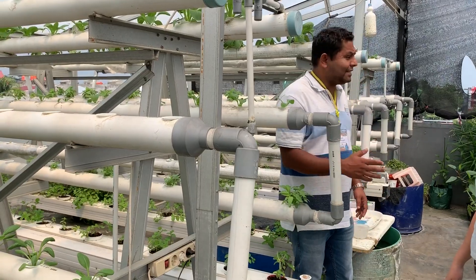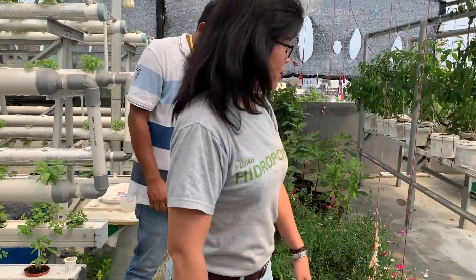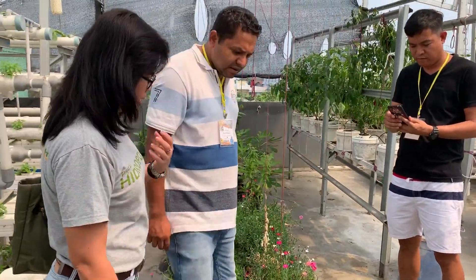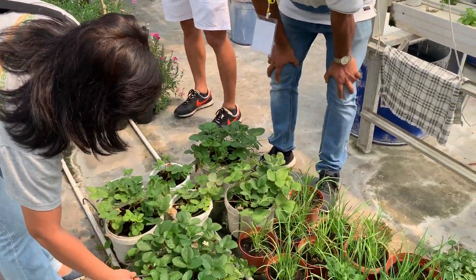Can you please show us the other type? This one is a drip system. The drip system is mostly used for fruits, and this one here is strawberry.